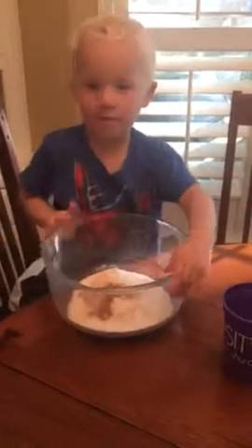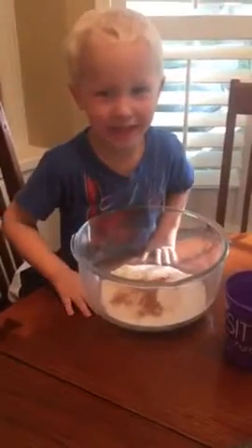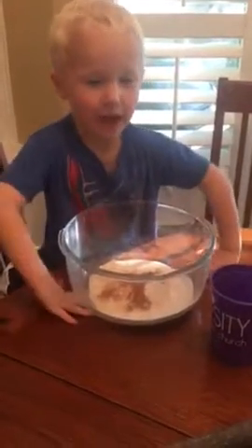Cinnamon and cinnamon. After you put the flour in, then what do you do? I'm going to get cinnamon and cinnamon. And cinnamon? Uh huh.